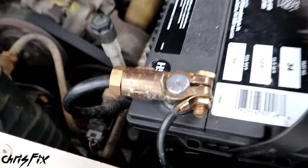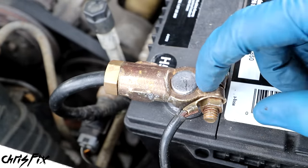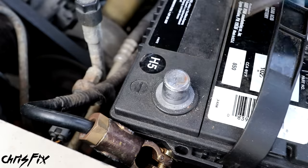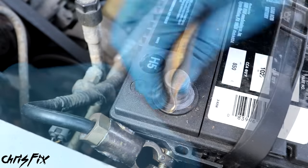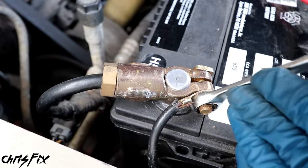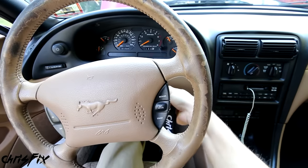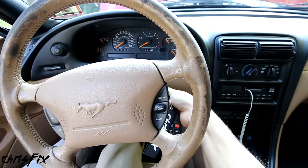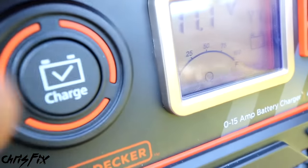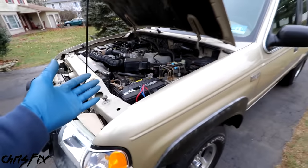Now our battery's good, so the next thing to check is each terminal. First, make sure the terminal is securely connected to the post - a tight connection here is important. Next, check the connection for any corrosion. Even if the corrosion doesn't seem bad, try disconnecting the terminal, sanding down the post with 200 grit sandpaper, and don't forget the inside of the terminal as well. The slightest bit of corrosion could cause a bad connection and prevent the starter from working. Also, if you go to start your car and you hear a rapid clicking sound, that's usually a dead battery and not a bad starter. So you always want to check your battery first.